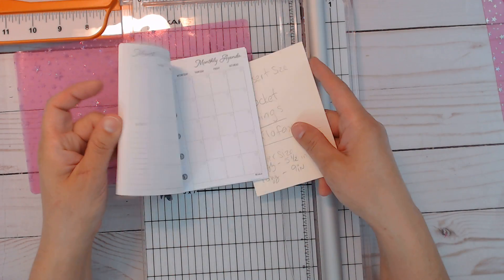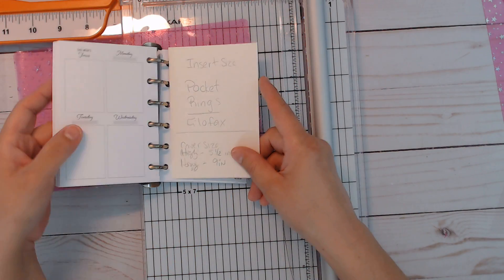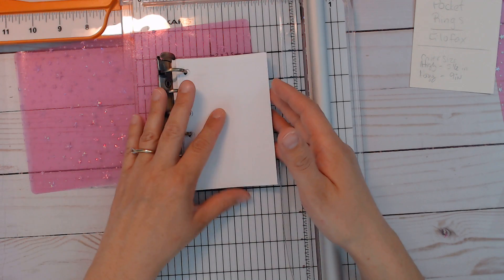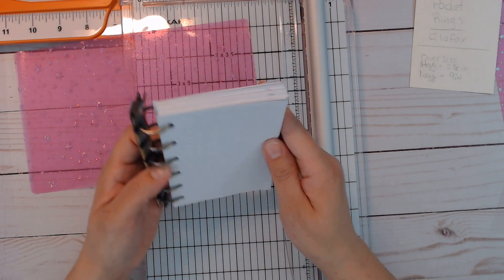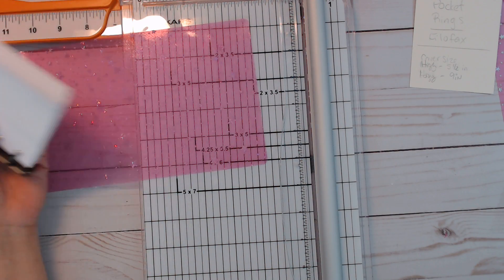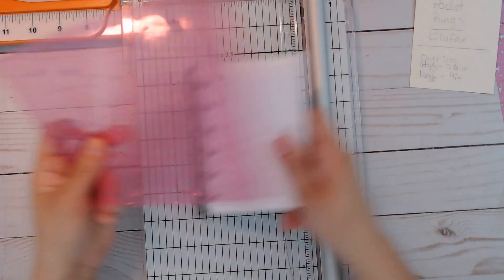I made a template because it's such an odd size — not three and a half by five and a half, but 3.19 by 4.72 inches. I just made a cardstock template so I can follow it next time. I do want to make dividers, maybe a shaker, and folders — though figuring out a folder is going to be a little difficult. I like to figure things out myself.